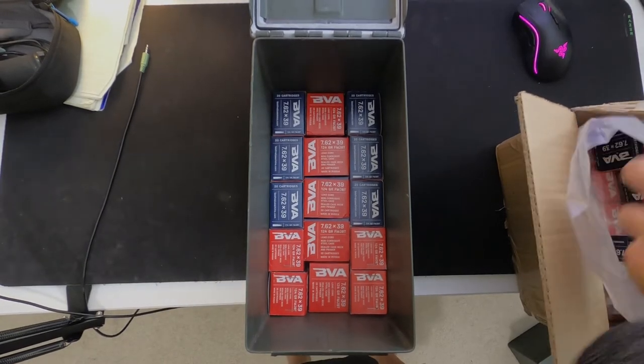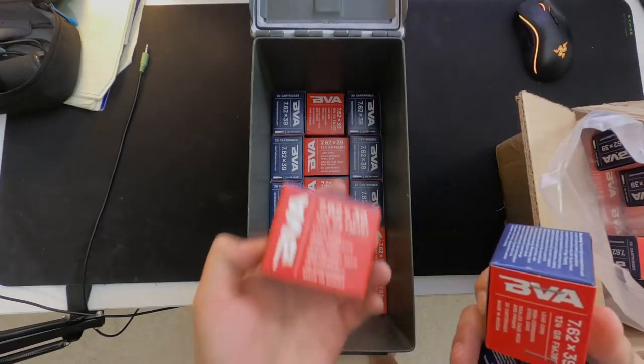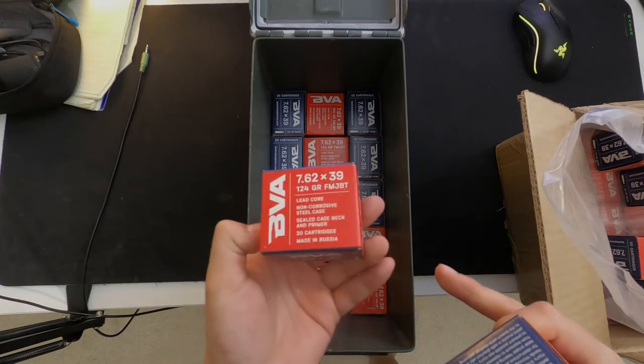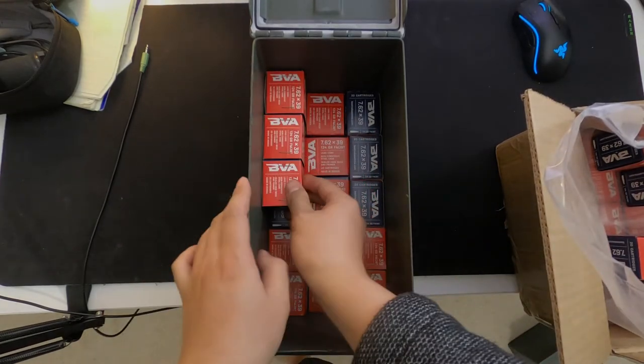The next section is gonna be somewhat similar. On the sides it's gonna be identical again, except now instead of having it lay down flat on the side, you're gonna have it on the high end — taller. The box is gonna sit a little bit taller on the side, three of them, just like that.